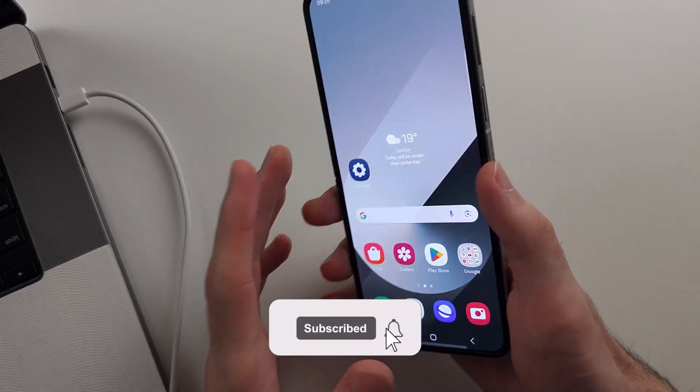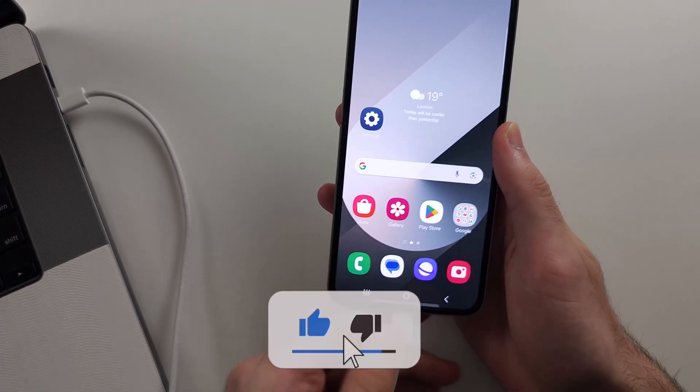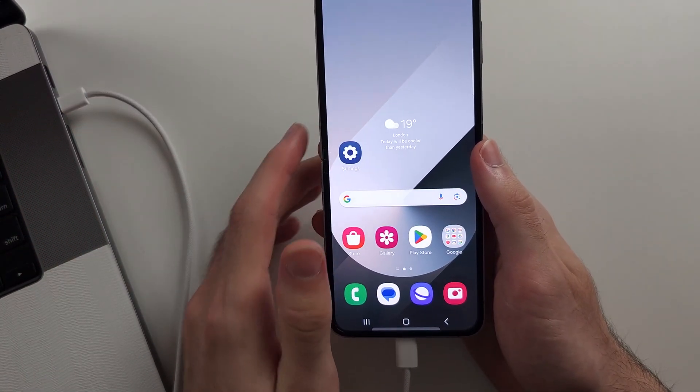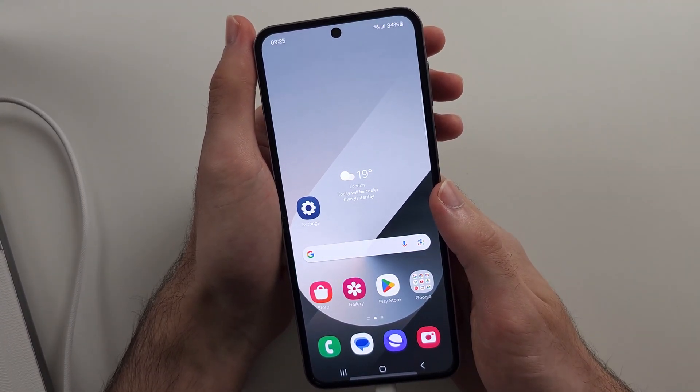To hard reset the Galaxy Z Flip 6, we must connect the phone to a computer or an Android. This is an essential step. I will now show you the key combination and then we'll do it together.